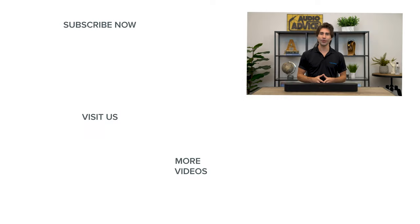That completes our review of the Beam Gen 2. If you've enjoyed this video, be sure to give it a like, and check out our playlist section on our YouTube channel to easily find all the content you're looking for. Thanks for watching, and we'll see you next time.